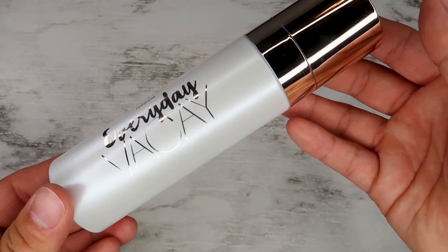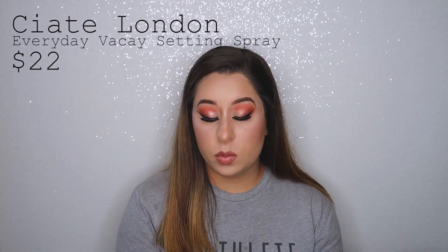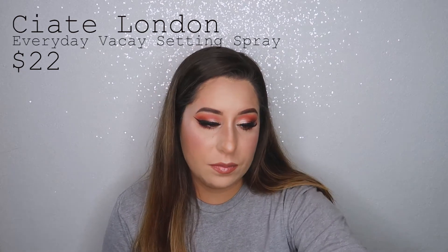The next thing I'm pulling out — which I also used in this makeup tutorial — is the Siate London Everyday Vacay Dewy Coconut Setting Spray. This stuff smells so good! After spraying it on my skin it left a cool, nice sensation. It didn't really give me a dewy finish, which is fine because I don't want to accentuate my natural oils anyway. I did like the way it felt. The Siate London Everyday Vacay Coconut Setting Spray retails for $22.